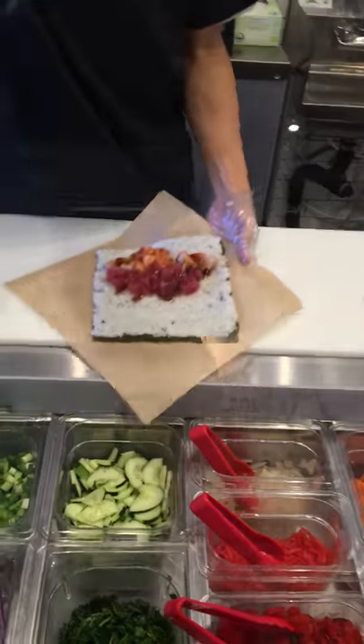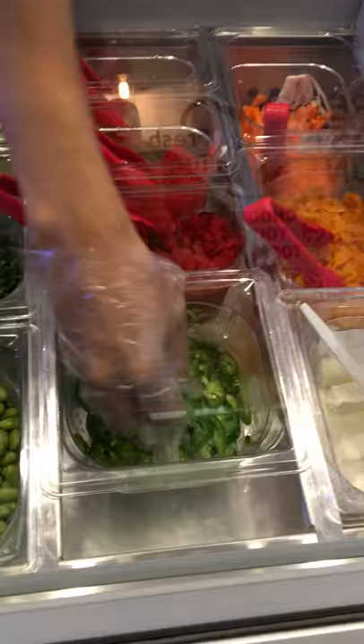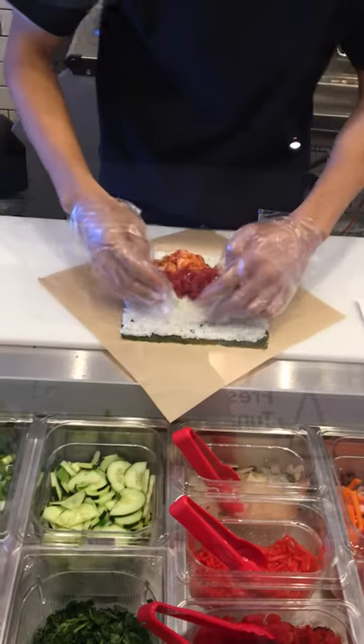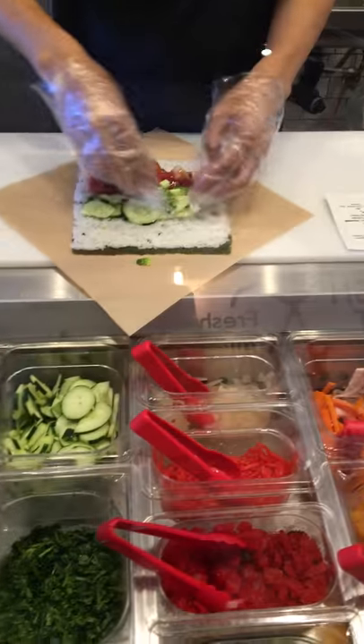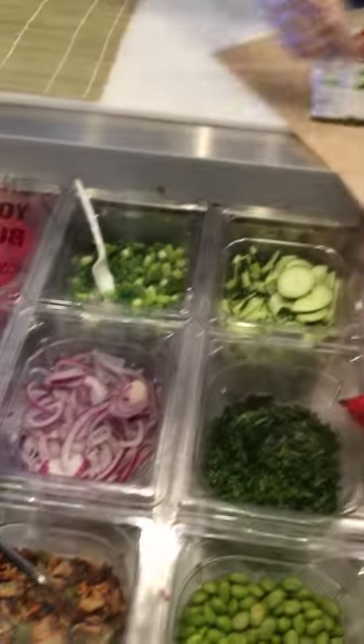Next for our vegetables, we add fresh cut jalapeños, cucumbers, green onions, and then we'll top it off with some sesame seeds.